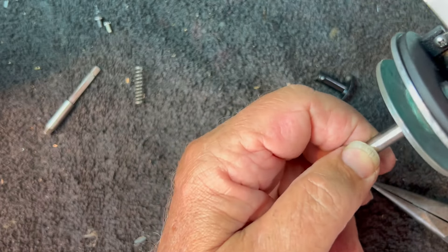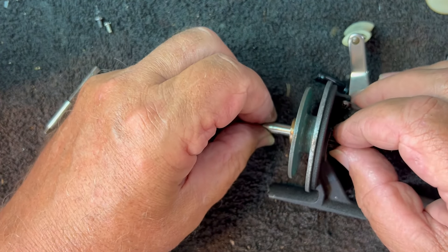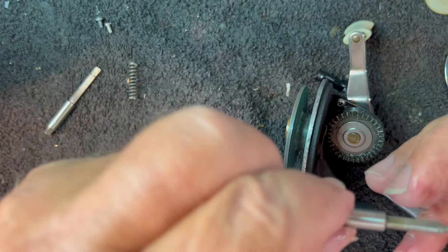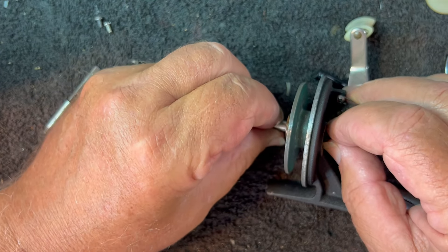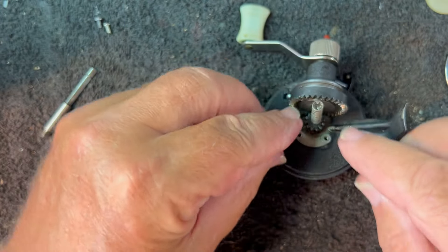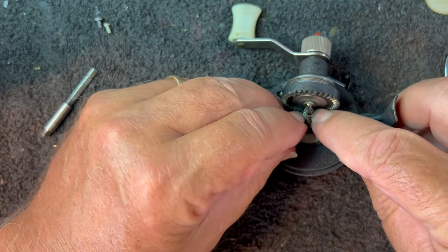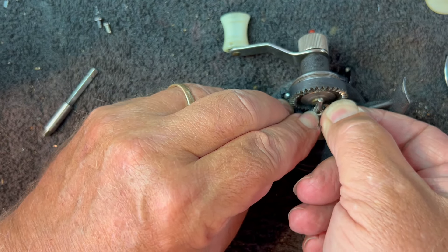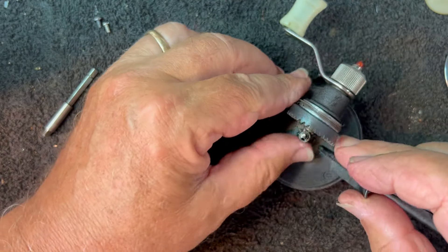Let's go ahead and slide it in and put it in place. Rotate it around until the keyway inside lines it up — it's going to line up with this gear. Yes, it will. There we go, that slides in. I'm going to set it back down on its nose, set the spring in place, push this down, and down about like that. Let's put our E-clip back into place. There we go, that's in place.